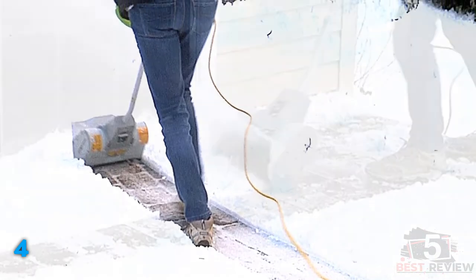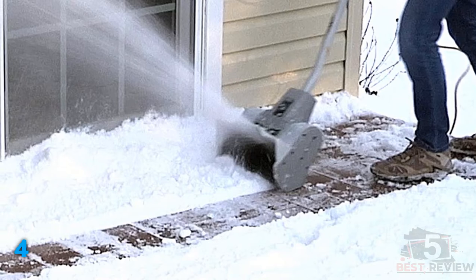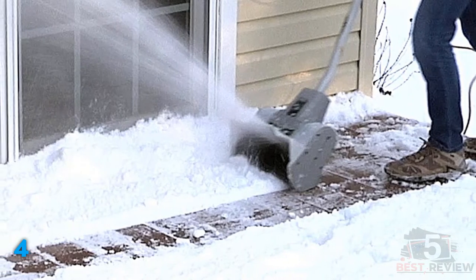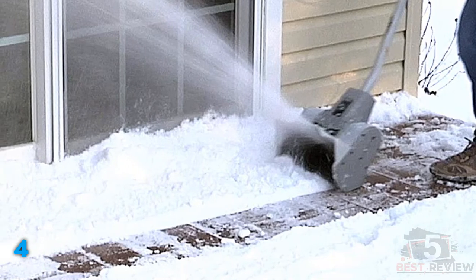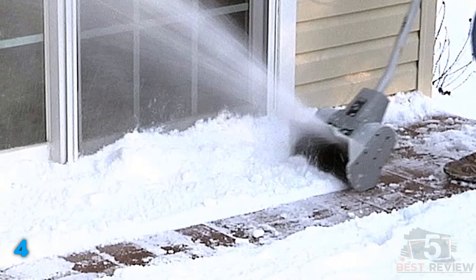However, it did surprisingly well in deep, fluffy snow. Because of its lightweight, it was easy to hold up off the ground to remove the snow layer by layer. It still wasn't able to get all the way to the pavement or do an effective job with the plow slush.